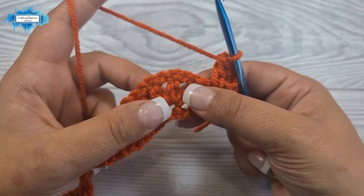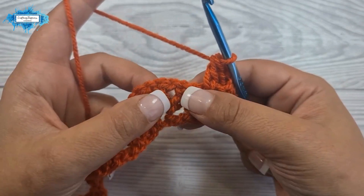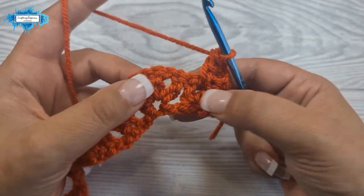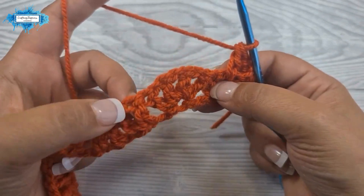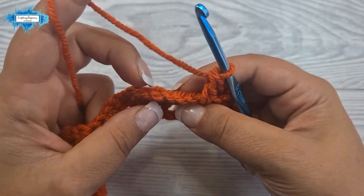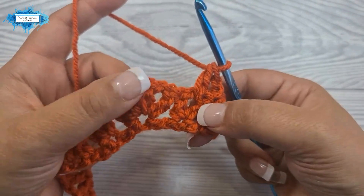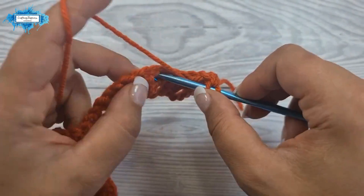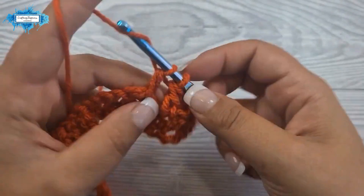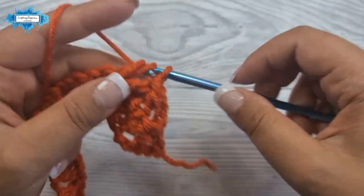Next we are going to make a v stitch into the next v stitch. From this point on we are only working inside the v stitches or in between them — we are now working in these stitches. V stitch into the next v stitch: double crochet, chain one, double crochet.